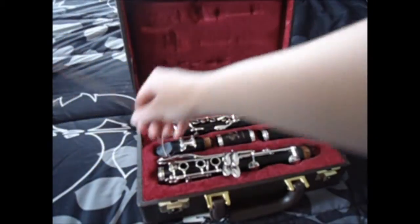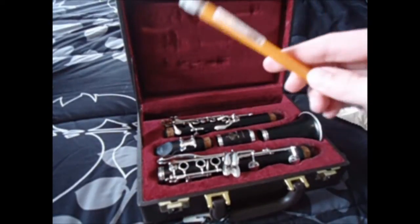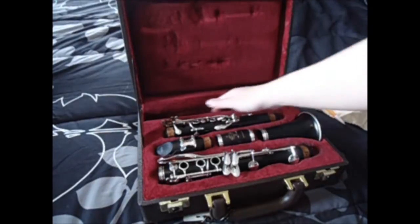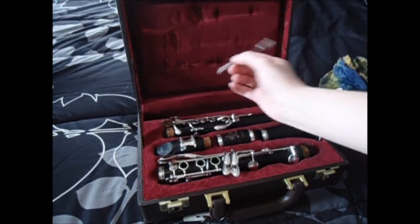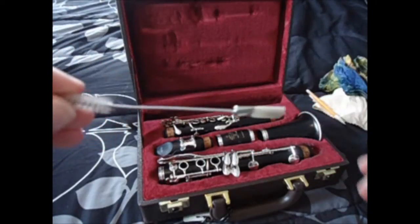Here is my clarinet swab — it's tie-dye and I got it off of Musician's Friend. Here is a pencil, because I always need pencils for stuff. And here is my key cleaner that I clean my clarinet off with.